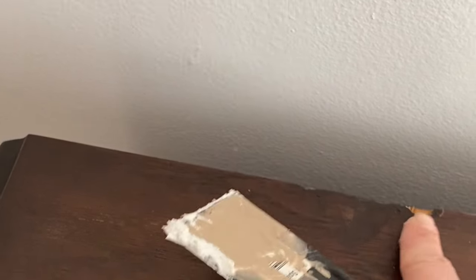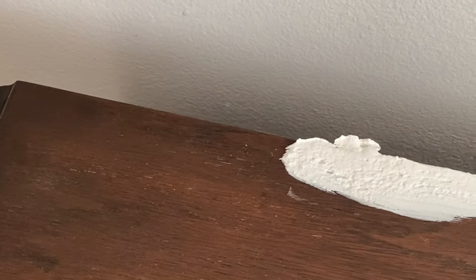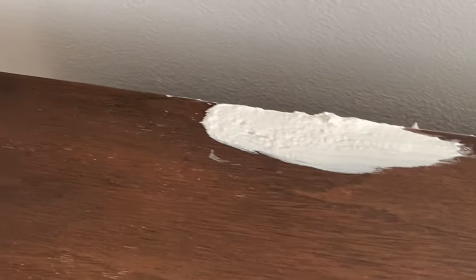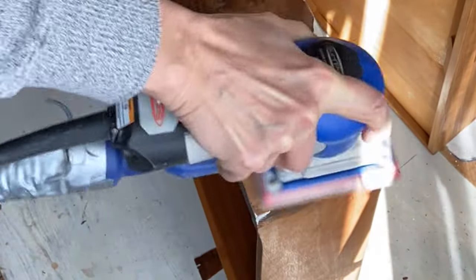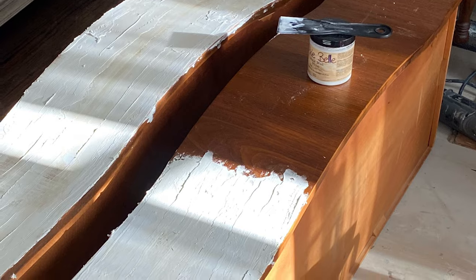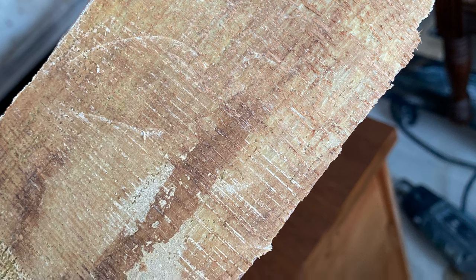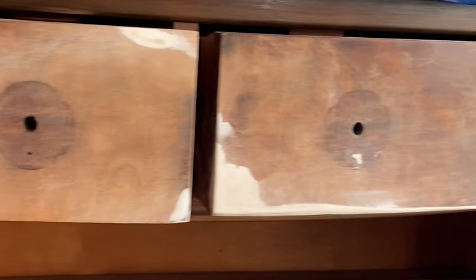That meant I ended up using a whole container of Dixie Belle mud to fix and repair this dresser. I did have one small spot on the top where there was an old repair, and I filled that in with mud. What is Dixie Belle mud? Mud is a thick pudding that you can put anywhere your wood might have missing parts of veneer or chips, and when it dries you can sand it back to completely flat. I had to fill in that entire drawer because it was rough and sticky. Filling in that entire drawer with mud and waiting for it to dry took a whole other day.